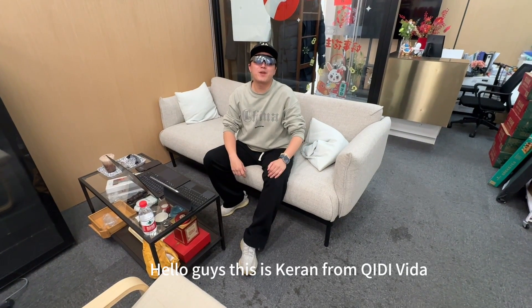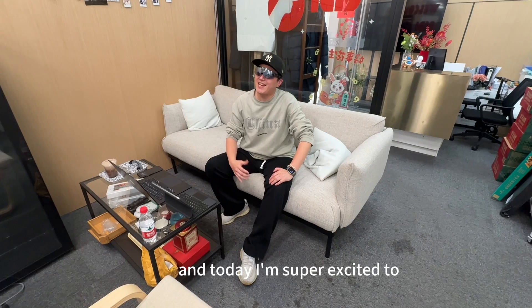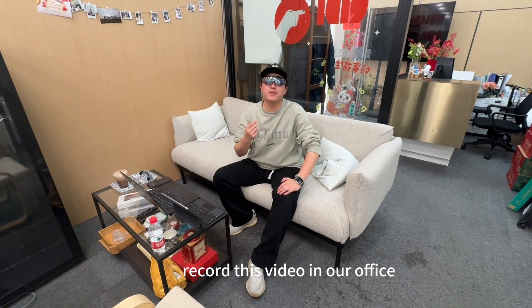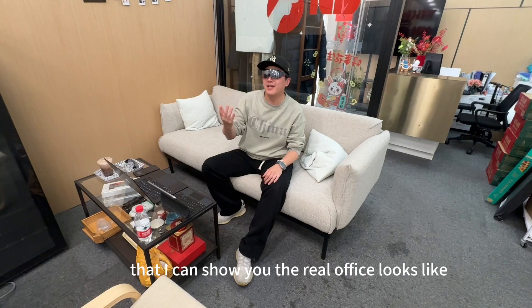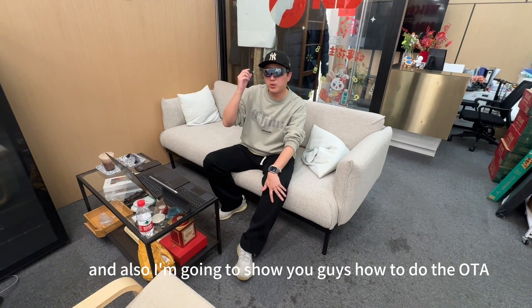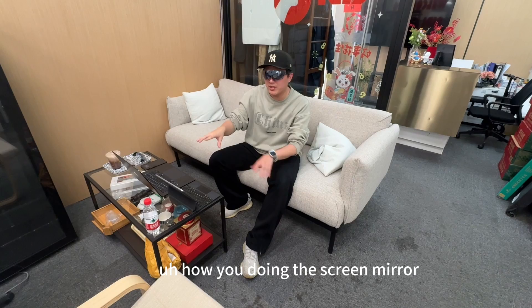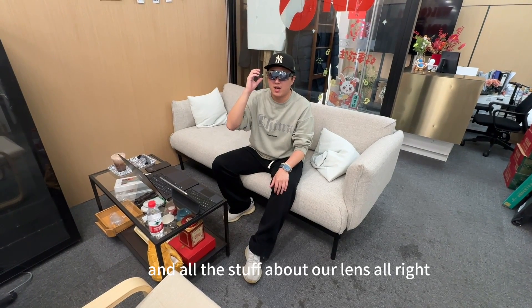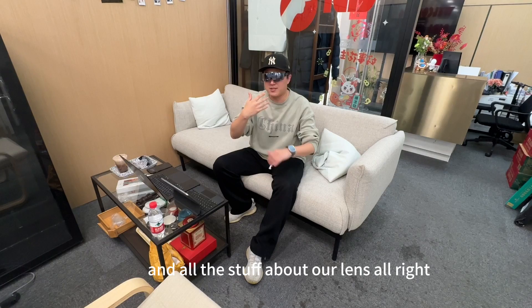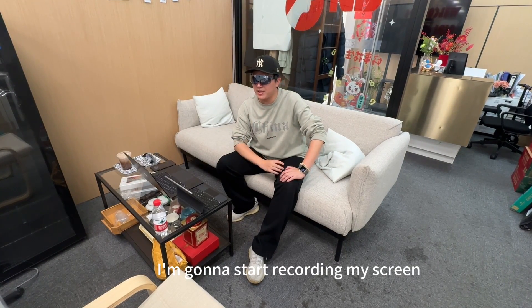Hello guys, this is Karen from Chidi Vita Marketing and Sales Department. Today I'm super excited to record this video in our office to show you what the real office looks like. I'm also going to show you how to do the OTA updates, how to do screen mirroring, how to change the lines, and all the stuff about our lines.